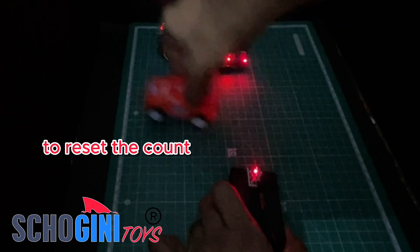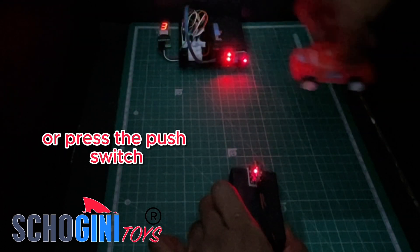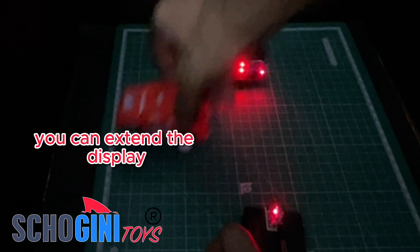To reset the count, either switch the CPU module off and on again or press the push switch. And here's something cool — with the included jumper wires, you can extend the display.